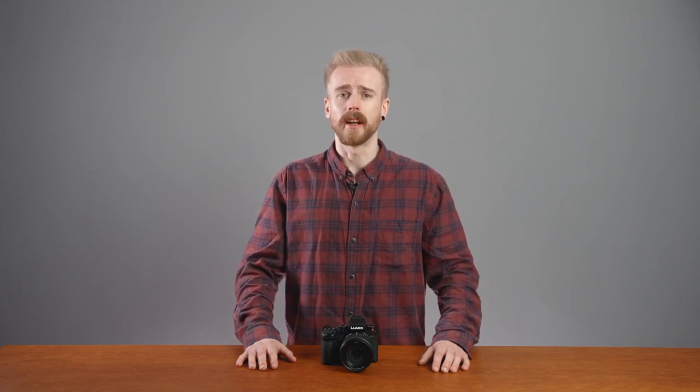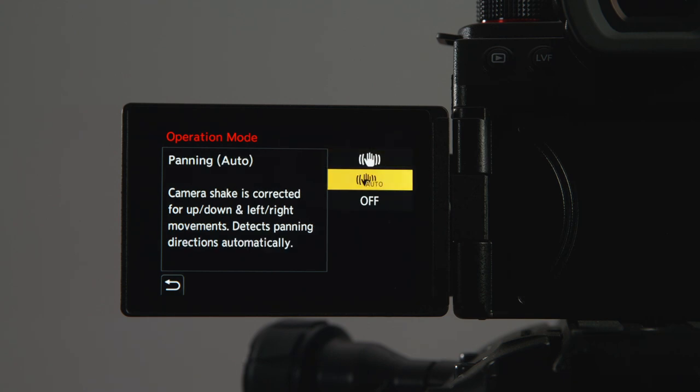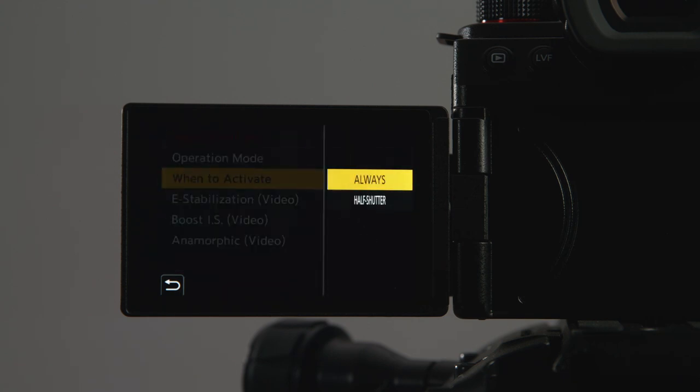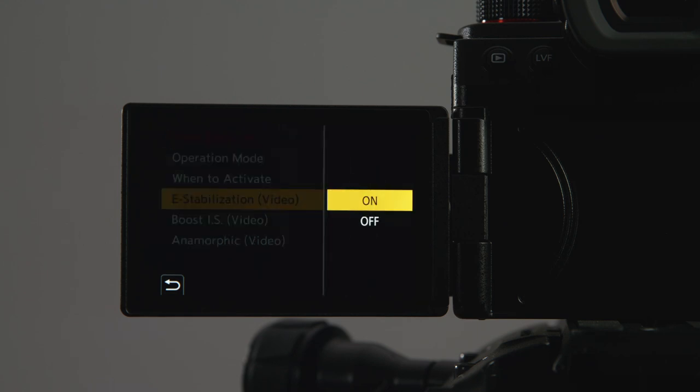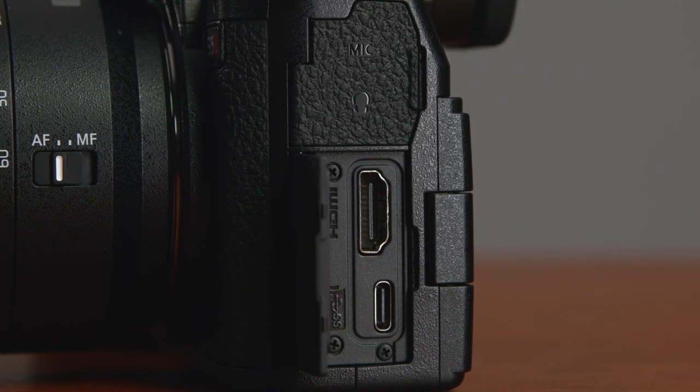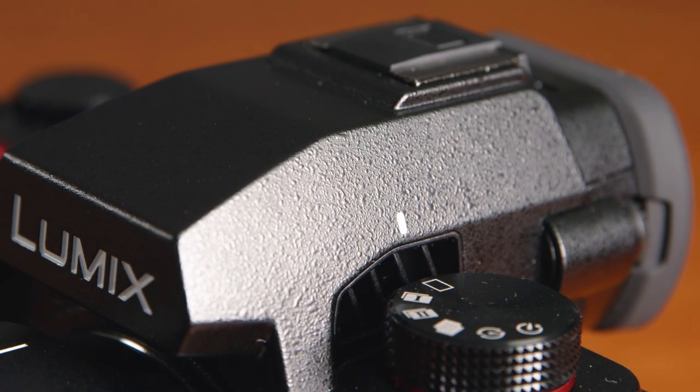The Active Image Stabilisation has a new algorithm which detects walking movements more accurately. This helps the camera to predict your movement and in turn compensate more effectively. Panasonic claimed this new system improves the image stabilisation by 200% when compared to its predecessor, the S5 Mark I. The S5 Mark II now has a much-requested full-size HDMI port, and there is also a new fan located just behind the viewfinder, which allows the camera to reach temperatures of 40 degrees Celsius while still being fully operational.